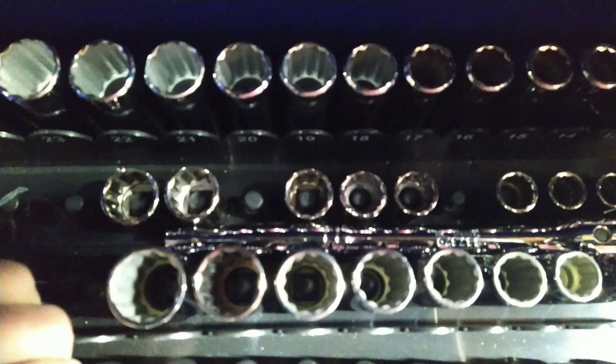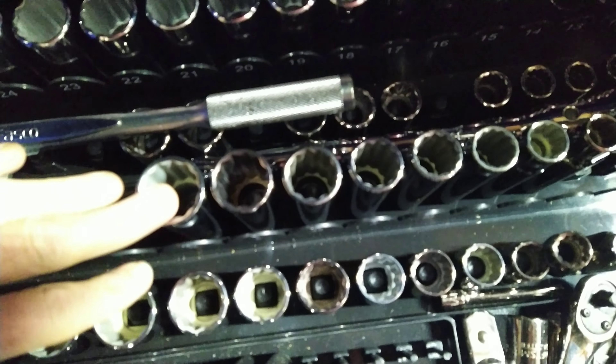I'll show you — you can see the rest of them. I got a couple gaps I need to fill still, but mostly I got pretty much every other size. Half-inch to three-eighths, and then the quarter — the quarter is six-point. Everything else is 12-point.